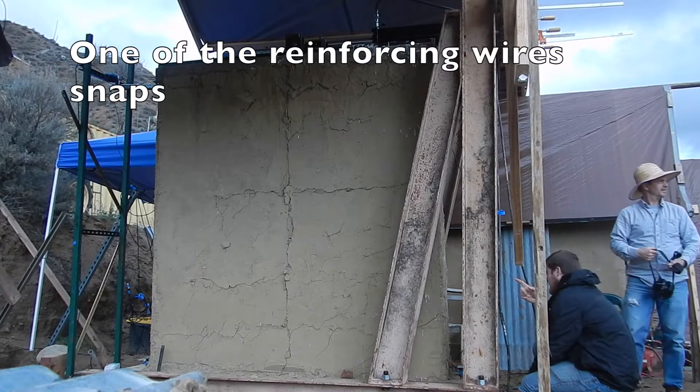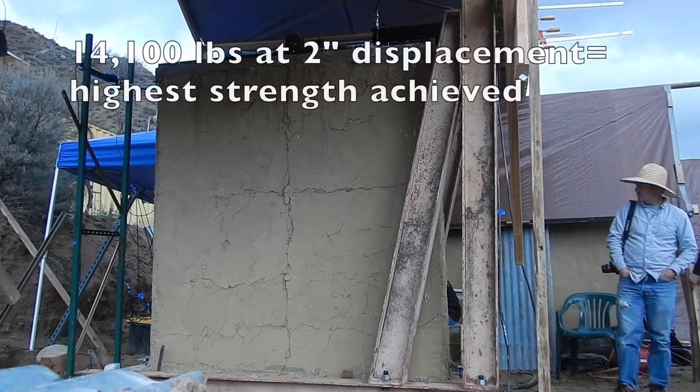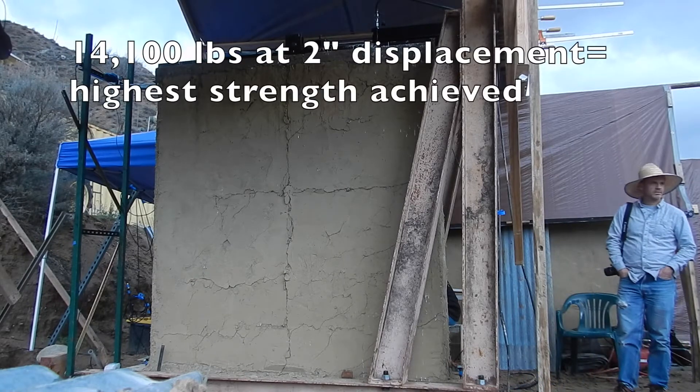That sounded like metal snapping. That sounded like metal snapping to me too. Force readings now at 14,100 and then 14,000.